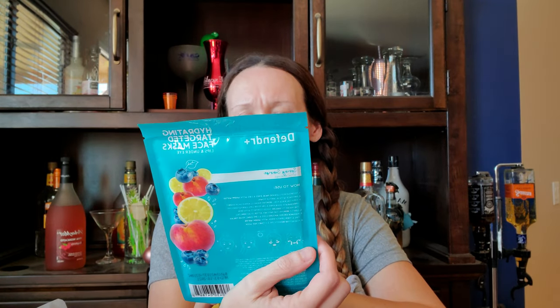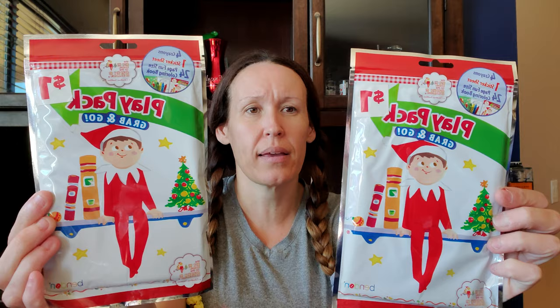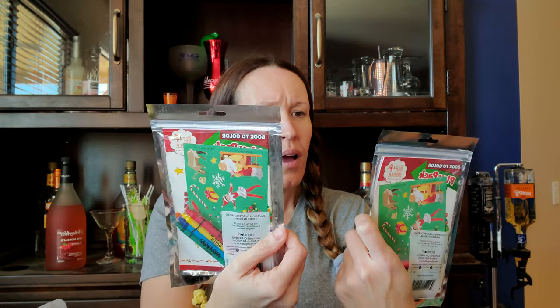They had a couple more Christmas things that a lot of people may not pick up, but I have like 13 home health patients that I shop for, so I did pick up a couple more things for their goodie bags for next year. I didn't even know I got this — so this was 25 cents and it's a hydrated targeted face mask, lip and under eye, spring sunrise with peaches. I definitely need an under eye thing. And then I picked up two of these — they were the last ones. They're just the Play Pack Grab and Go, 25 cents each. They come with crayons, stickers, and a coloring book.